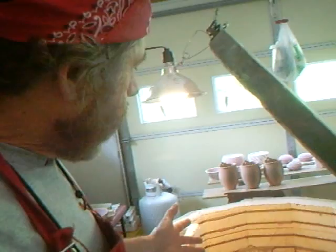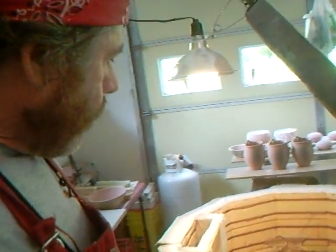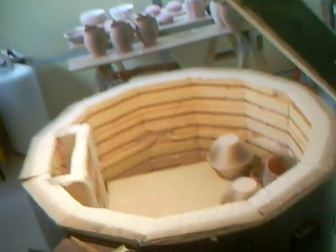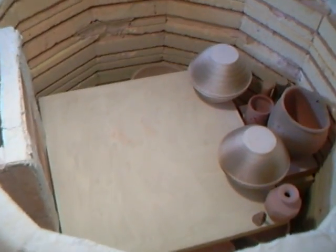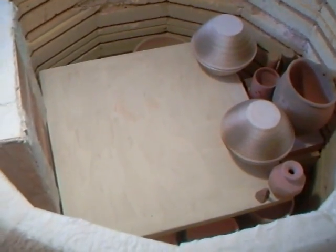Hello everybody and welcome. I'm just continuing here in the studio, continuing to pack the kiln. In the last clip we were doing the bottom, and I've now got the first shelf in situ.